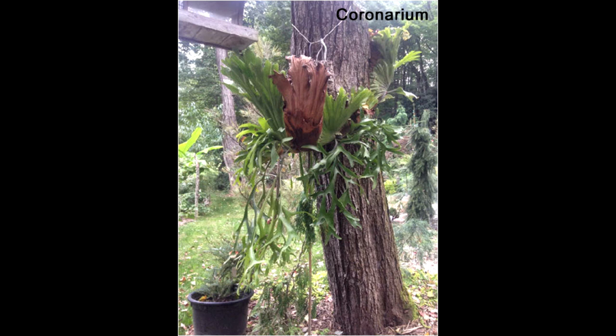Next is the Coronarium. It gets its name from its shield fronds, which grow like a ring around the tree, and when they're fully established they grow up and look like a crown.